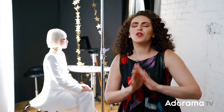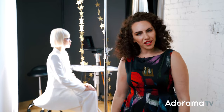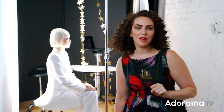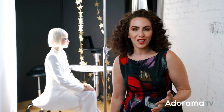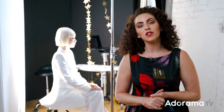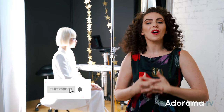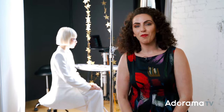So there you have it — a beautiful fashion image using nothing more than a party decoration. That's starting to become a repeated theme in a lot of my videos. If you've made an image using party decorations, let me know in the comments below — what did you use and what did the images look like? If you liked these images and want to see the gear I used, check out the links in the description below and visit adorama.com. And if you enjoyed this video, subscribe because I have so many more videos just like these coming your way.